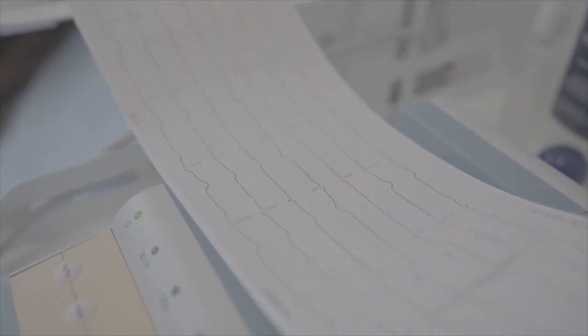Some Garmins can also alert to abnormally low heart rate. Once again, the instructions for switching on the functionality depend on which device you own, but it's similar to how you set up high heart rate alerts.